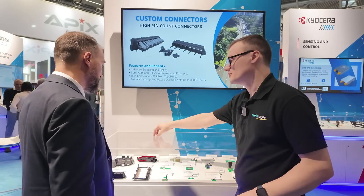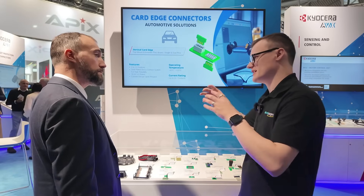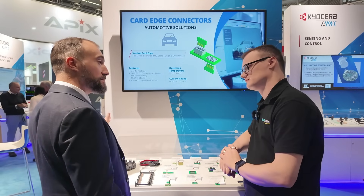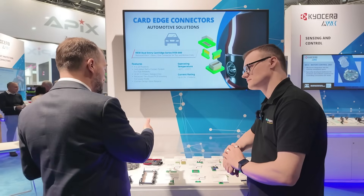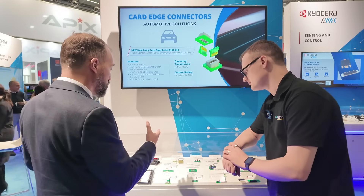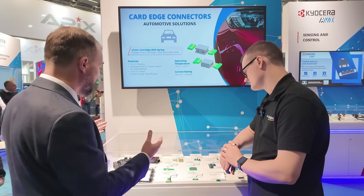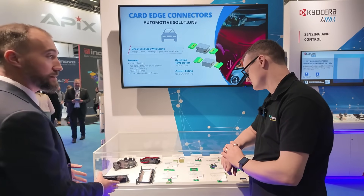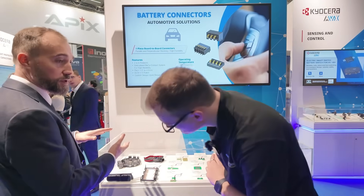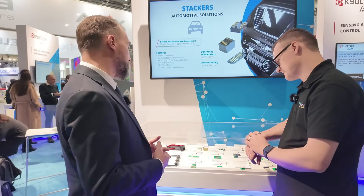What advantage does integrating a capacitor into the connector bring? The more integration you have, the fewer operations customers need to implement in their process. We convinced the customer that the best solution was to get a pre-assembled solution as much as possible. We also have products with integrated housing — instead of a top and bottom cover, the customer only has a bottom cover and the rest is fully integrated. Integration is always key in terms of cost saving and reliability.